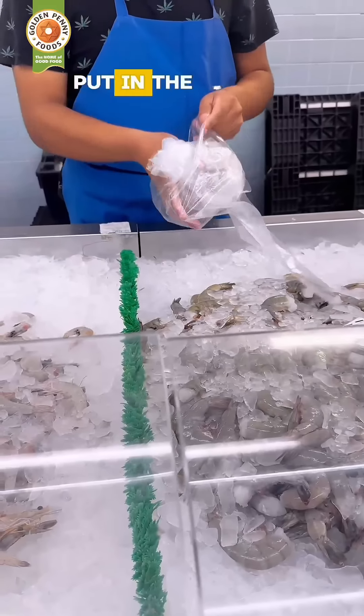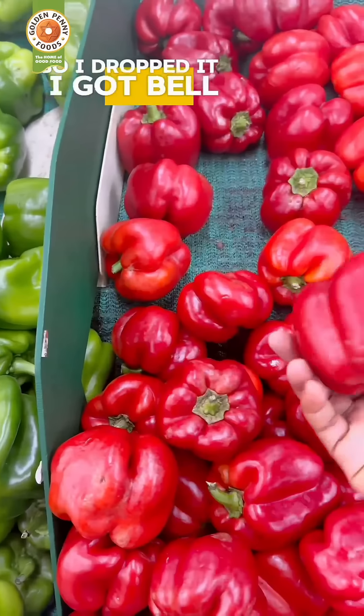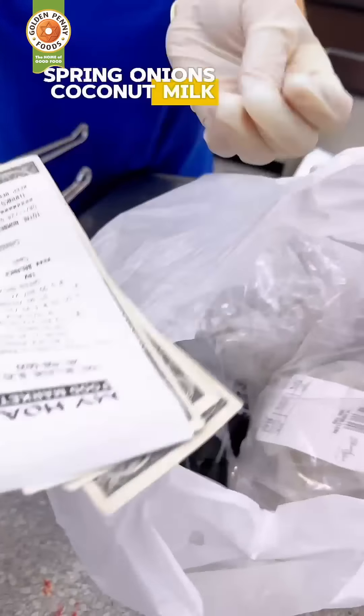The only fresh ones that had not been put in the freezer were shrimps and squid. So I bought already clean ones, also picked up some precooked mussels. I got bell peppers, spring onions, coconut milk, and headed home.